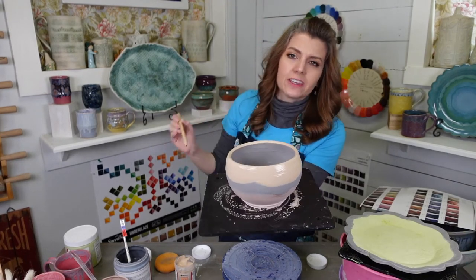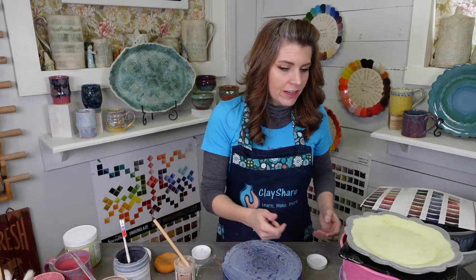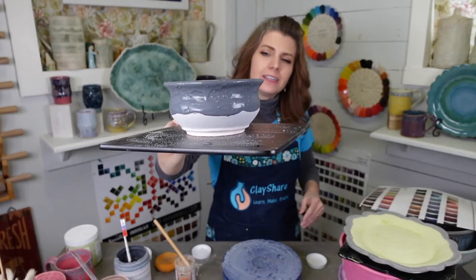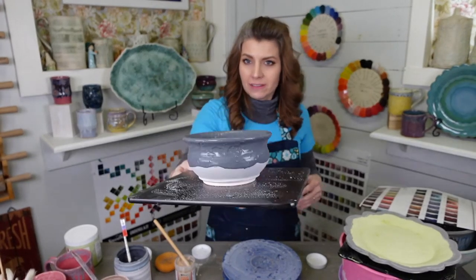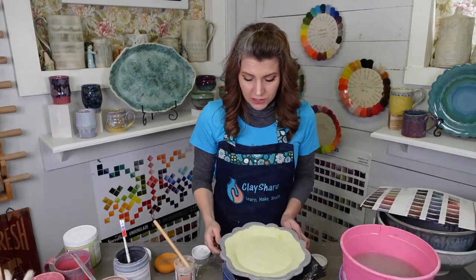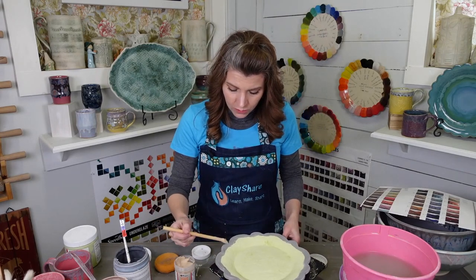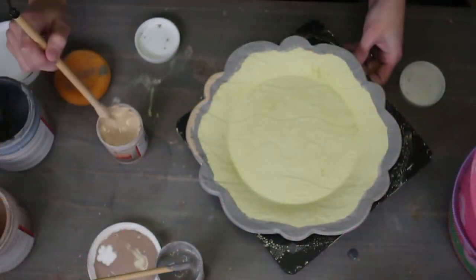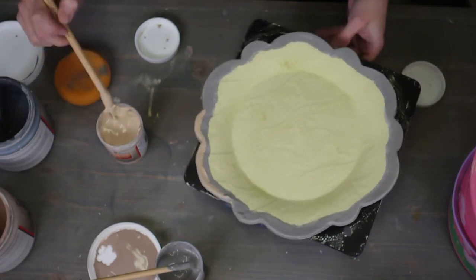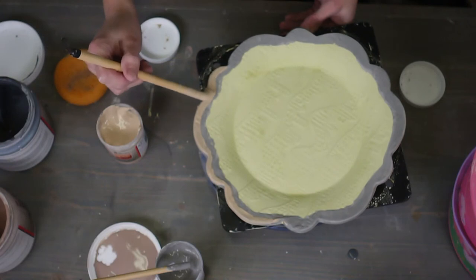Our Night Moth is done as well — that is three coats of Blue Opal and three coats of Night Moth. We'll have to wait and see how that turns out. The only thing left to do is put the Light Flux on this plate. We're going to go with a thinner line of Light Flux so that the Dark Flux is there by itself to stand alone. We'll see what happens — this could come out terrible, or it could be spectacular.